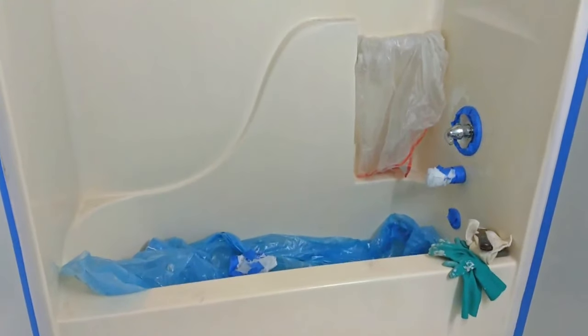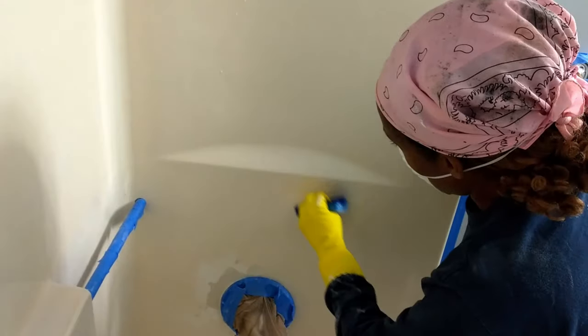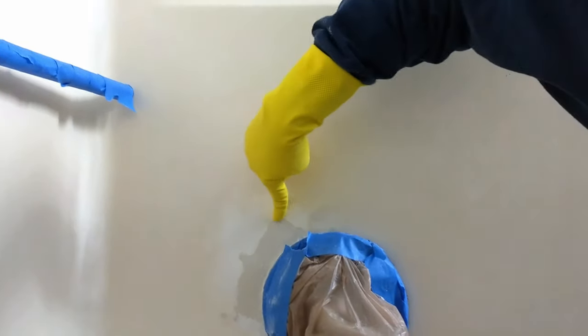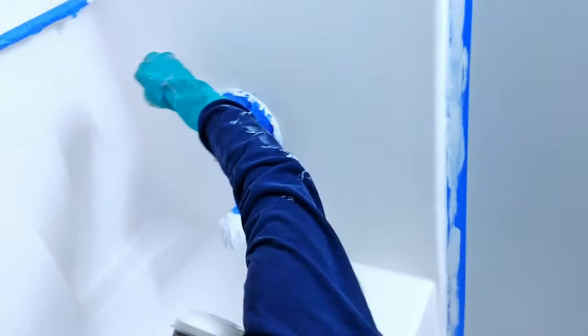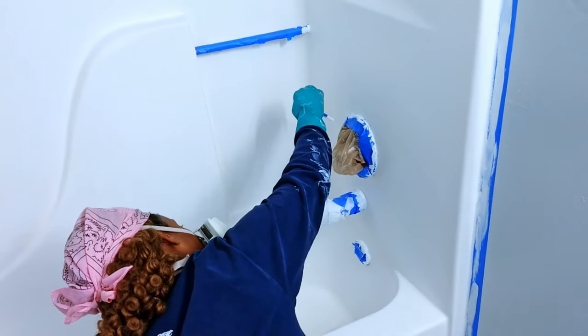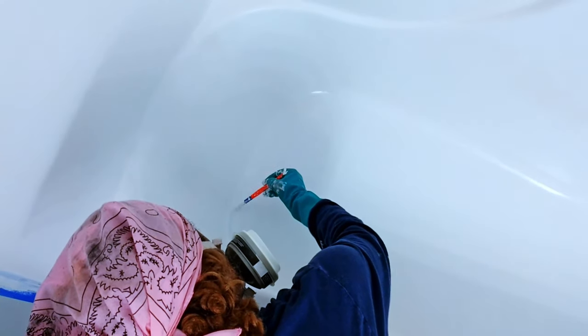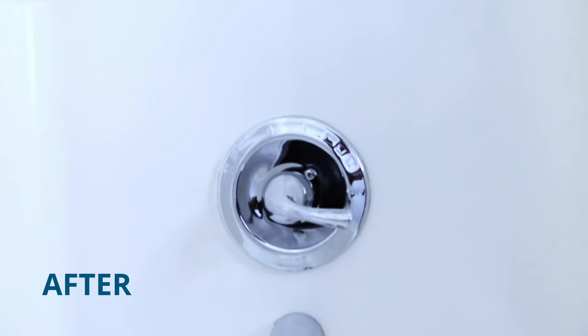We taped off areas of the tub and made sure it was super clean from all that sanding. The repair went so well for us we were excited to see what painting the tub a bright white would look like. Repairing and painting our fiberglass tub was much cheaper than replacing it. Now our old tub looks just as nice as the inspiration picture.